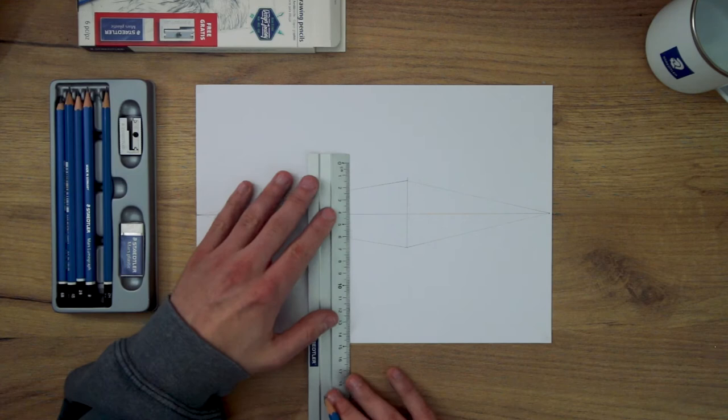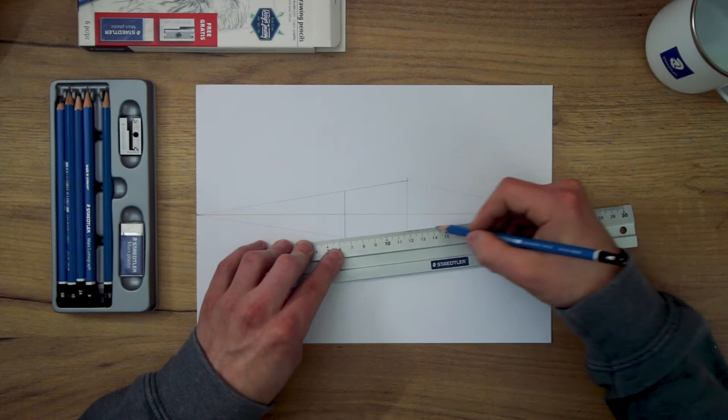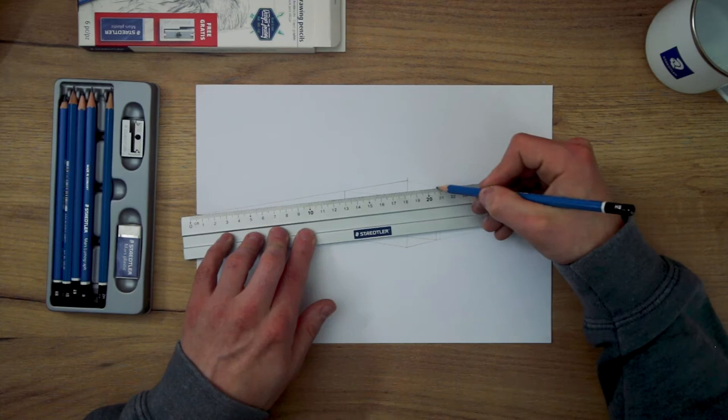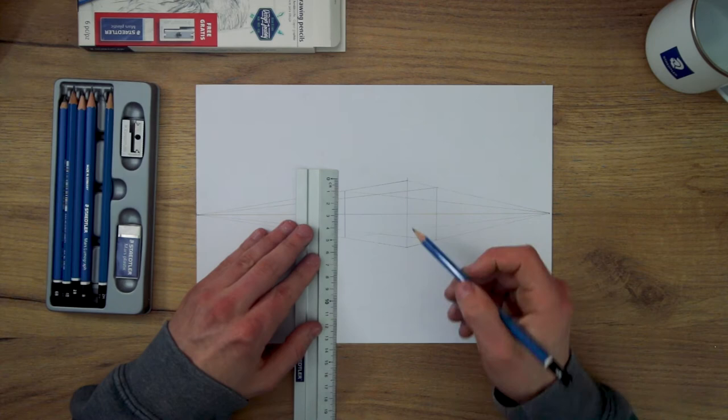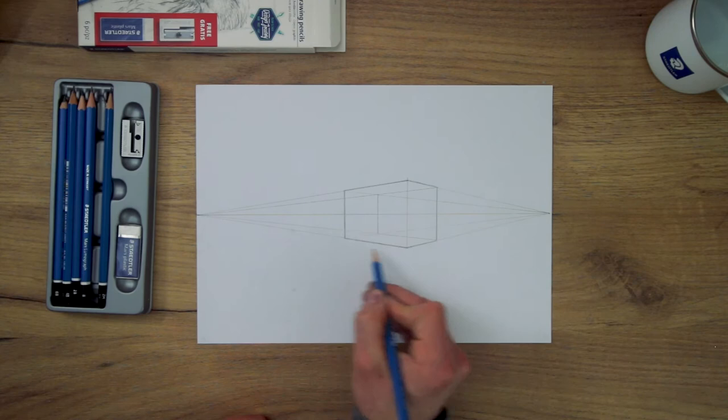You can choose how large you want these boxes to be. For the edge of the plane on the left, I will place mine here. Then from the top and bottom of this, I am able to take some more lines to that right vanishing point. I now need to add the edge for the plane on the right and I will place this line here. And again, I can take some lines from the top and bottom of this to that left vanishing point. As I do this, I am constructing the planes of this box, and now all there is left to do is add that back edge, which can easily be found by seeing where these sets of converging lines cross. So that is how you construct a box in two-point perspective.